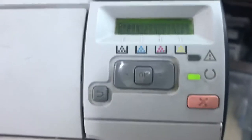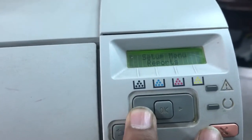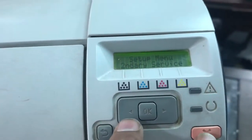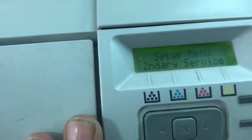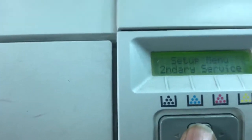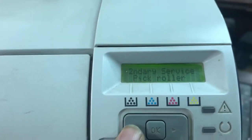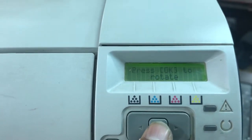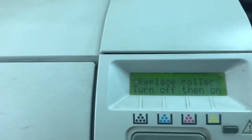I will tell you how to rotate the pickup roller. We have to press two buttons: left arrow with cancel button — first left arrow, then cancel button. You will see the setup menu, then secondary service. Enter into secondary service. It's showing secondary service, service report, left arrow, pickup roller — press OK. It says press OK to rotate, press OK to rotate.